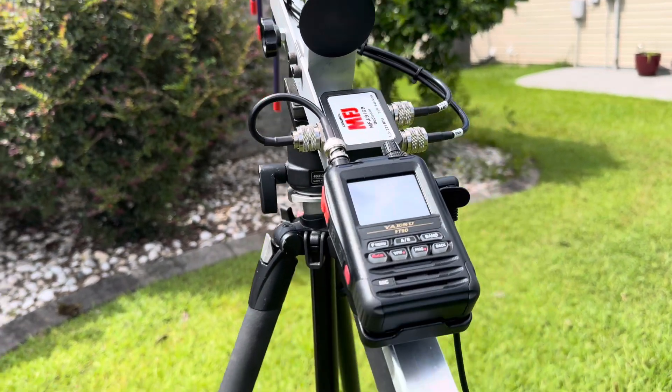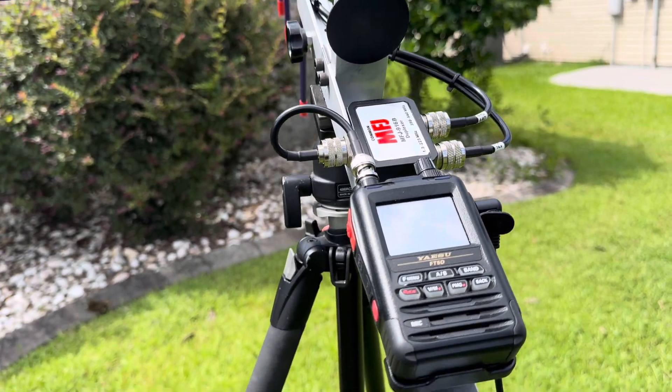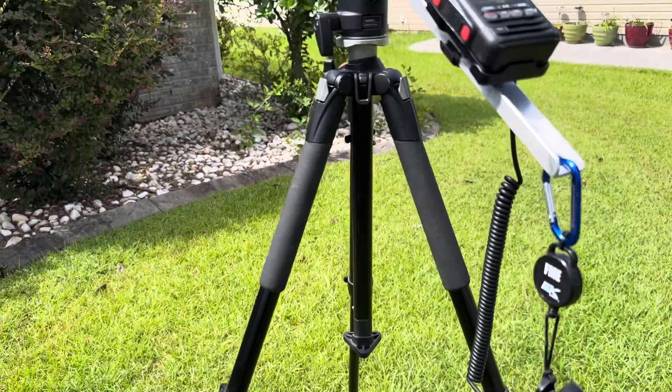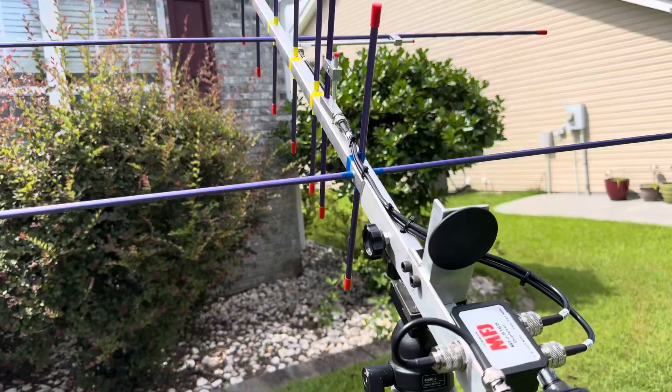I guess you could say this is my first review having to do with amateur radio. I just wanted to show my setup for satellites.